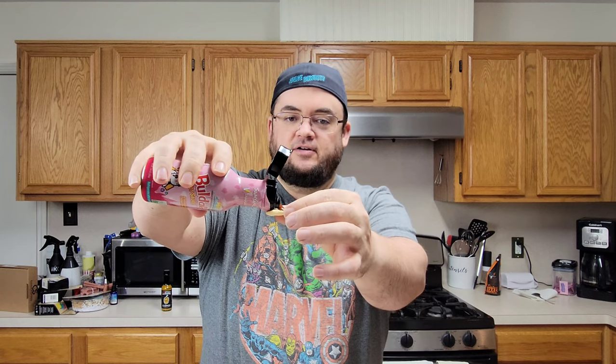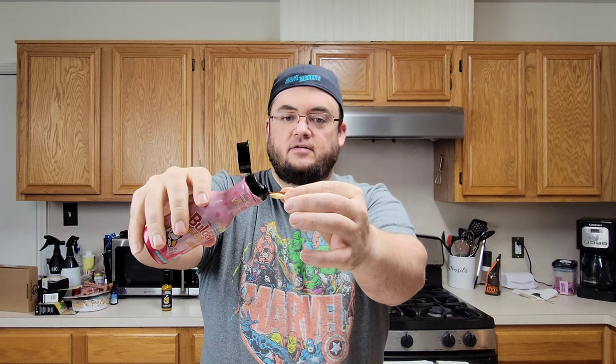All right, so carbonara hot sauce on our little water cracker here. I don't really know what I'm expecting — if it's supposed to be spicy like the others from this brand. Just like the other one, it's very chicken-forward in flavor, which might sound weird for a hot sauce, but if you're putting it in ramen noodles or something like that, it's pretty good. Nothing really cheese-wise comes forward, even though it says carbonara and has a picture of cheese right on the front.